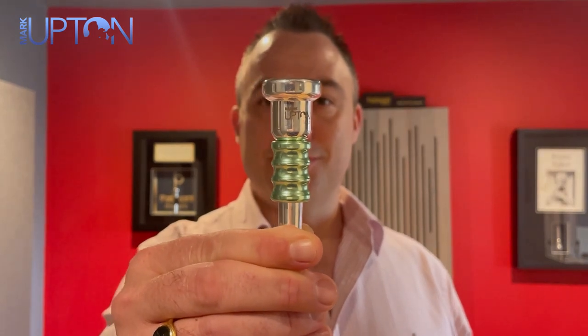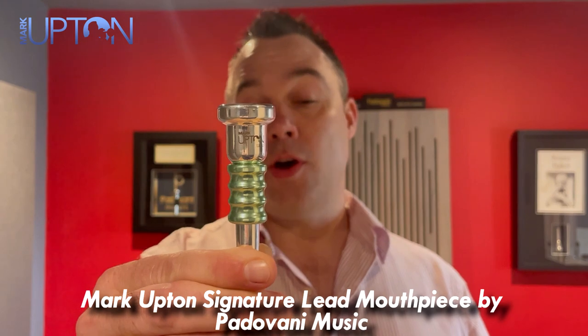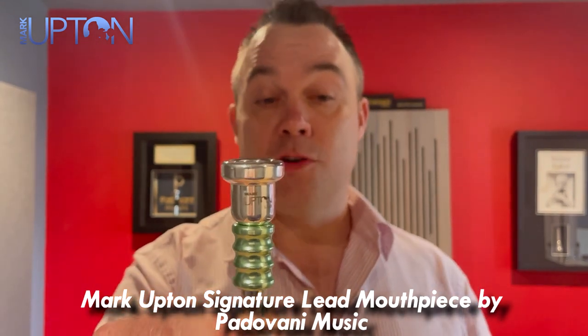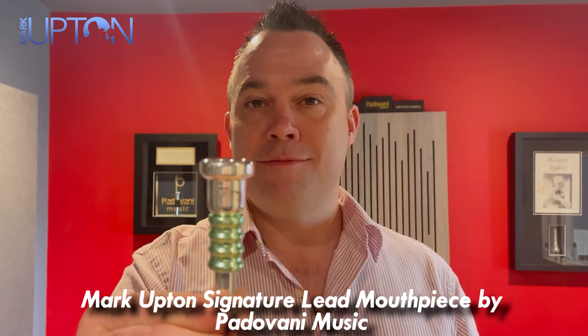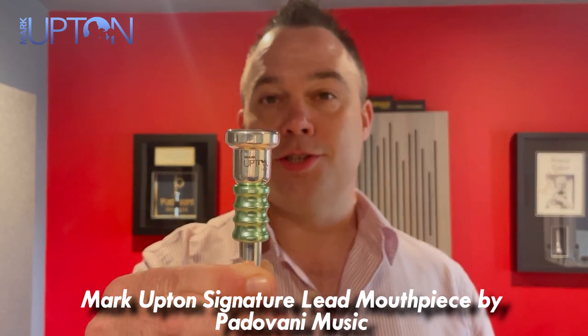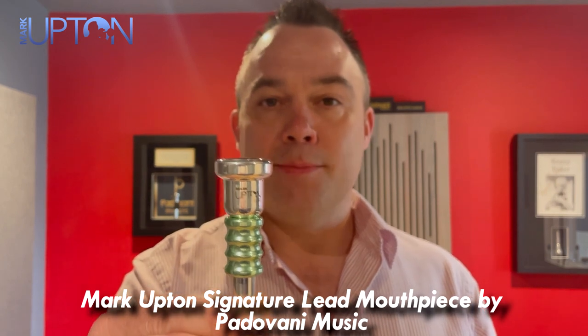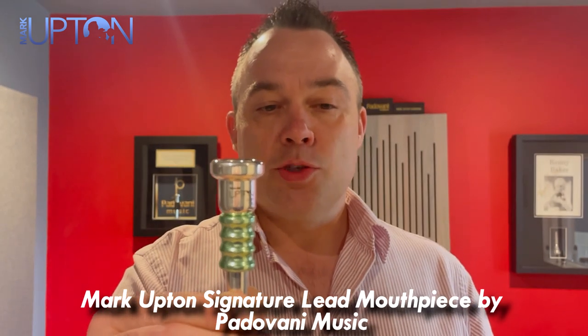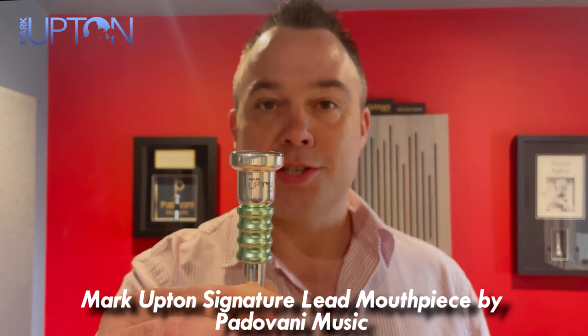That was me playing the Mark Upton Signature Lead Mouthpiece. This mouthpiece was designed to accommodate the majority of my daily demands. The lead mouthpiece is powerful and very resonant in all registers. The core of the sound is unmatched by anything I have played in my entire career. It's always been a struggle to find a shallow mouthpiece with a warm sound in the mid to low register.